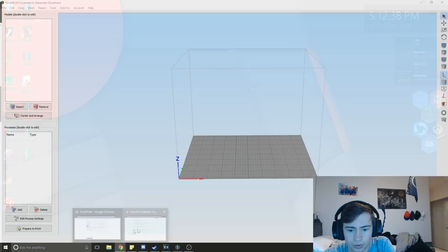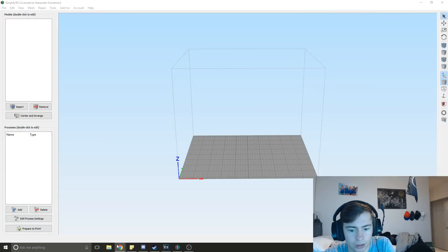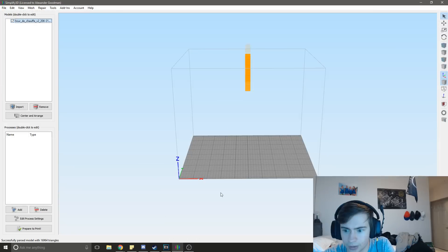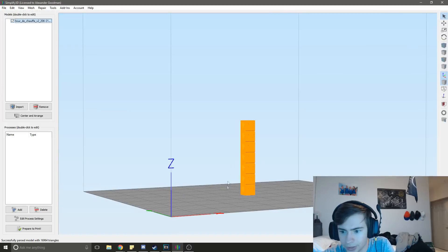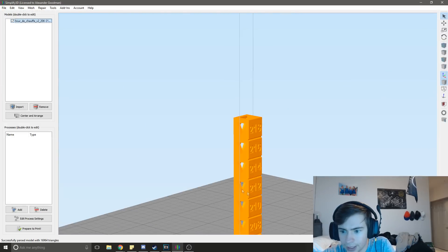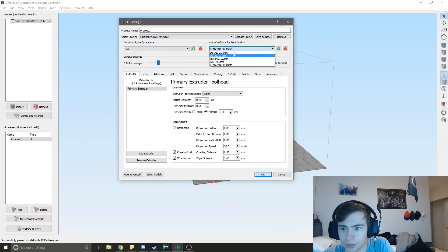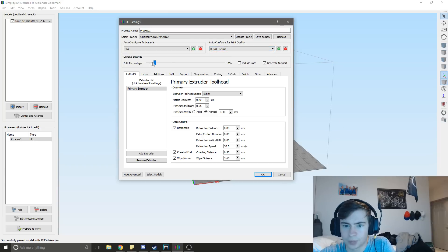So what I'm going to do here is bring in this model. There we go. We're going to need to slice this, add our process here. We're going to do this at a 1mm resolution. Just to figure out the perfect temperature, I'm going to set this at a standard infill of 15%. Now, this is Simplify3D.